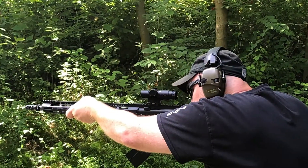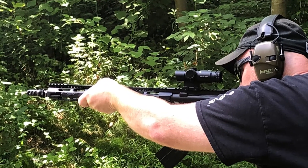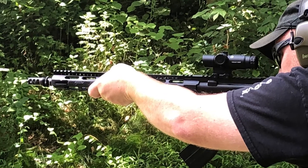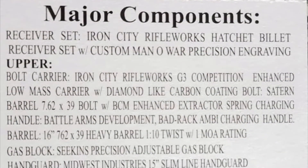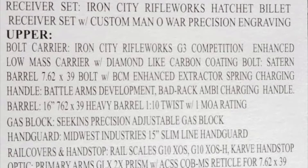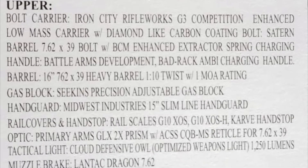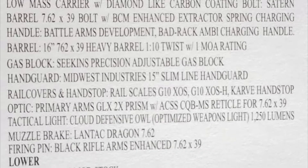He had brought along to the range a very unique custom-built piece. It was an AR in 7.62x39, and that AR is actually going up for auction for a veterans group. I'll also put a link in the description as well. I have to say, man, this is an absolute joy to shoot — very, very reliable and had a bunch of cool features on it. You can see some of the pictures flying by here.